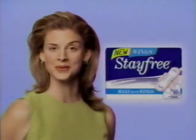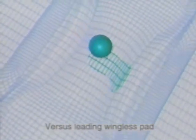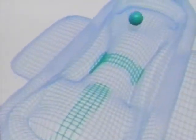Put wings on an ordinary pad, and it's still an ordinary pad. Put wings on Stay Free's 4-Wall Maxi, and you've got something new. Only Stay Free has wings and 4-Wall protection. Superior protection against leaks — not only side to side, but front to back as well.